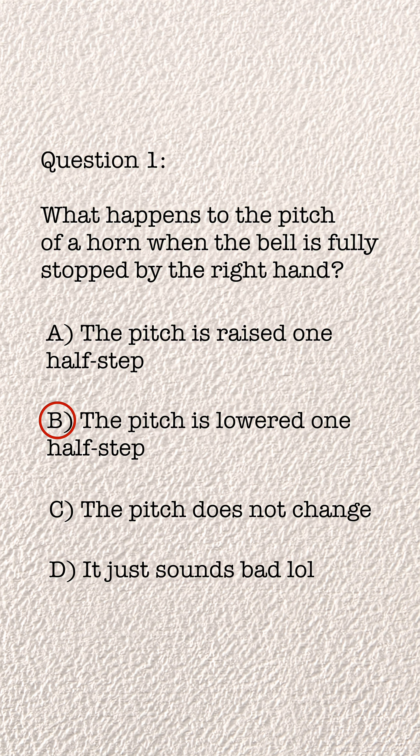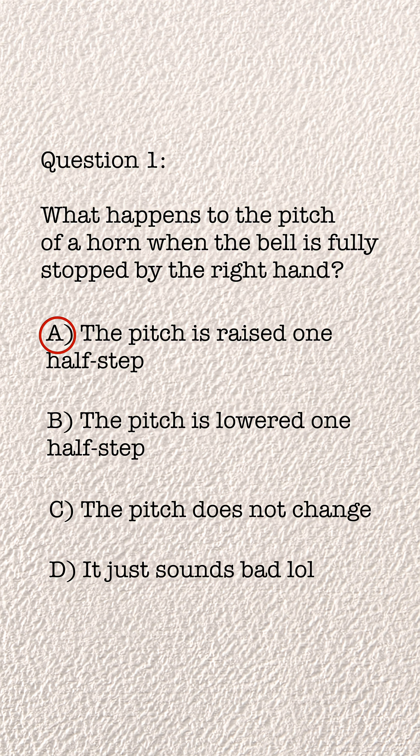Now if you're a horn player, you know that you can adjust the pitch with your right hand inside the bell, and generally, if you close your hand in the bell, you're going to lower the pitch a little bit. So you might think the right answer is B. But the answer that they wanted — and the answer that's commonly taught in music ed classrooms — is A: it's going to raise the pitch.